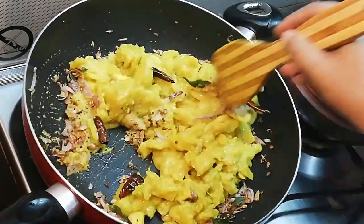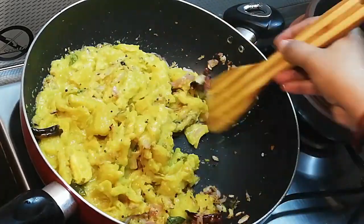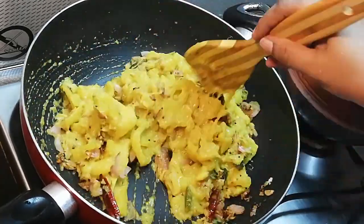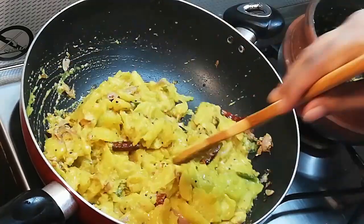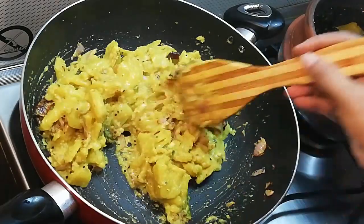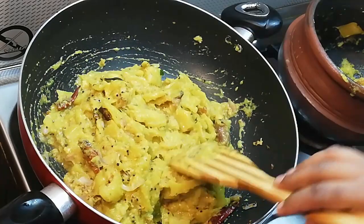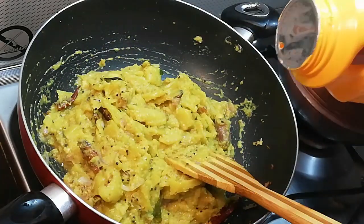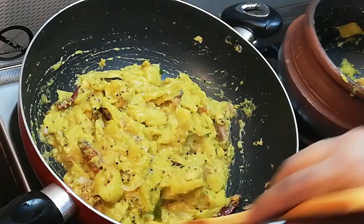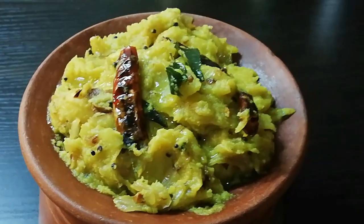Let's put it in for a while. It'll taste good. Let's try that with flavor. Then we will serve it in the pot. Now we are done.